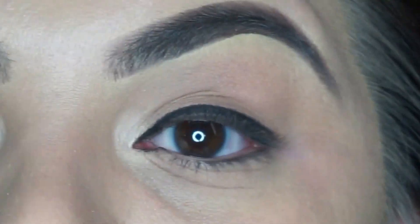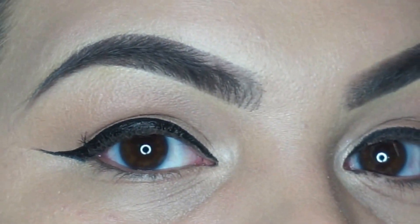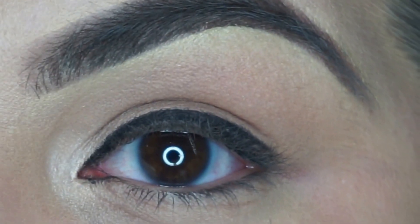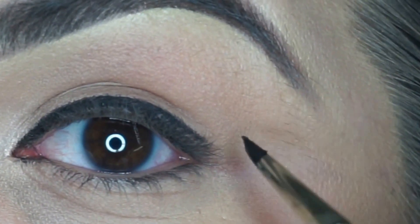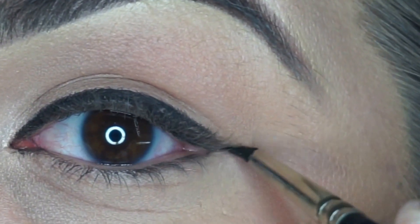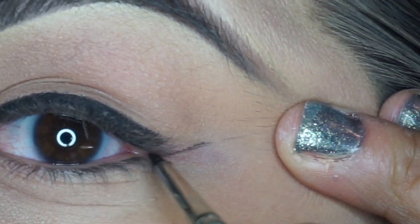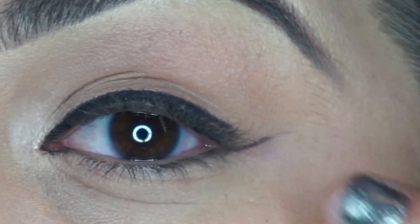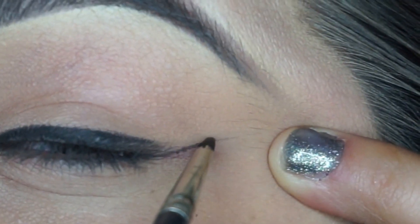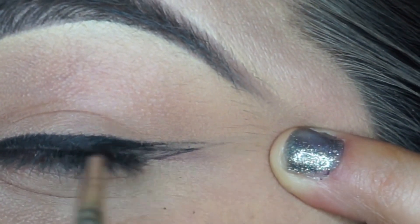I'm going to use the other eye as a guide to make sure I have the same wing on both eyes — I don't want one a lot more dramatic than the other. I'm going to use the lower waterline as a guide, go up a little, and then connect it with the lash line on top, going ahead and connecting those two.